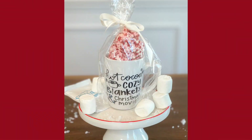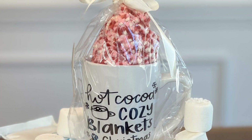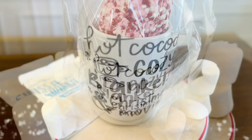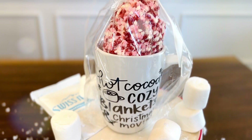Today's video is sponsored by Cricut. We're going to be taking some Dollar Tree items in today's DIYs, and I'll be using my Cricut to transform them into some professional-grade custom and personalized Christmas and holiday gifts.